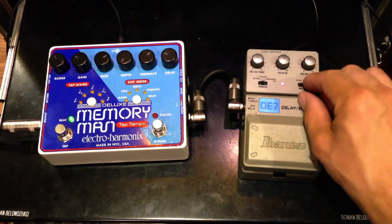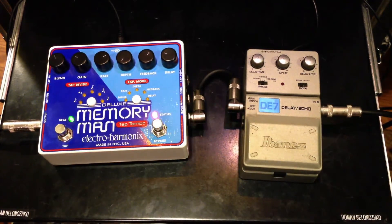I'm in the Echo Mode on the DE7. Memory Boy — Memory Man.